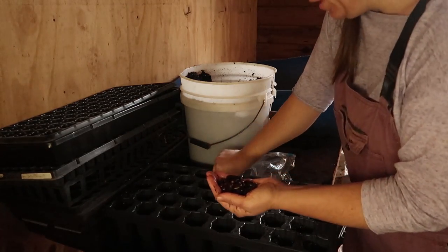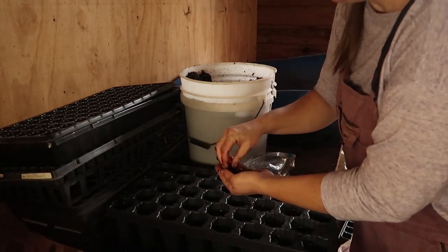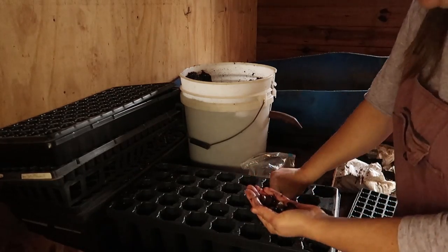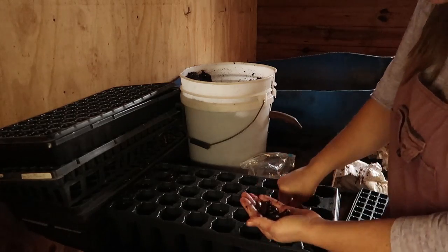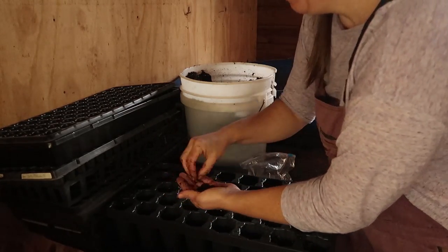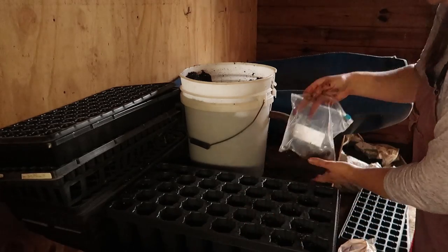Any extra pawpaw plants that I will not be planting here I can share with fellow gardeners in my area. Always remember that if you start a little bit extra you can help spread the gardening movement by sharing your extra plants. I've had so many people share their plants with me and I try to pay it forward. Some of these could possibly even be shipped if I'm really careful.